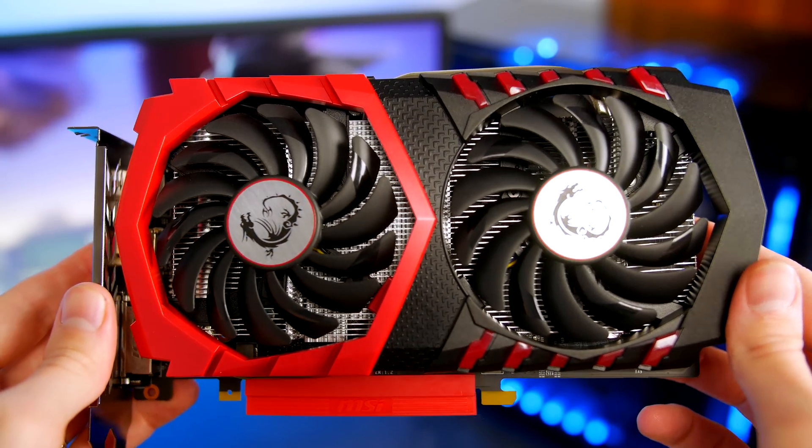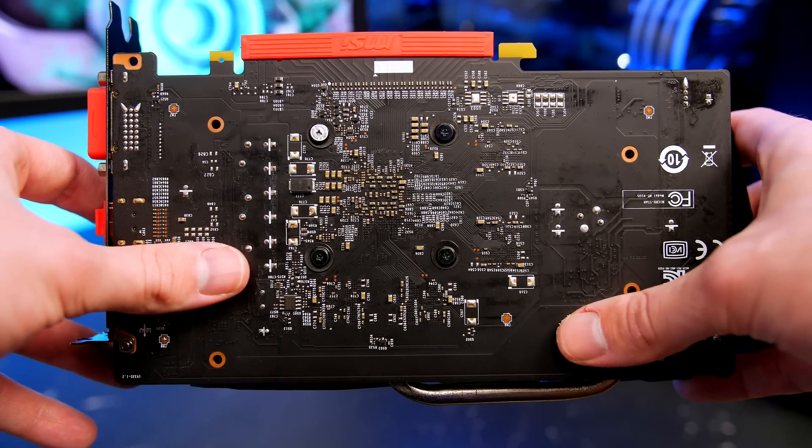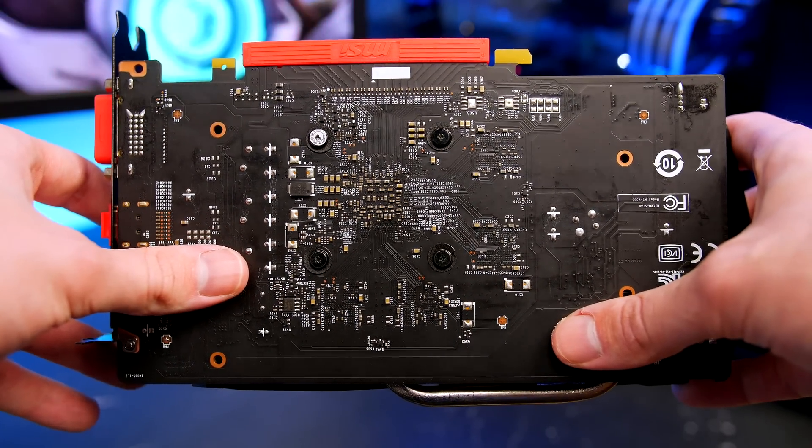The only annoyance is that it doesn't include a backplate, which I find pretty annoying. I don't like looking at builds without backplates — I'm going to go ahead and probably make one, as it's super easy to do with acrylic. If you haven't seen my video on how to make a backplate, I believe it's linked down below in case you want to attempt that yourself.